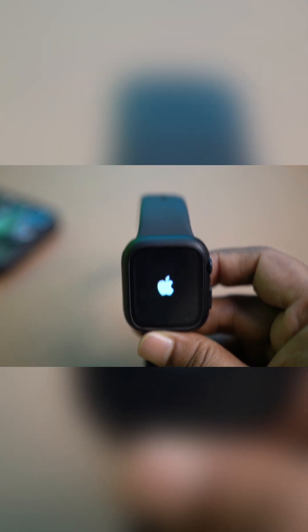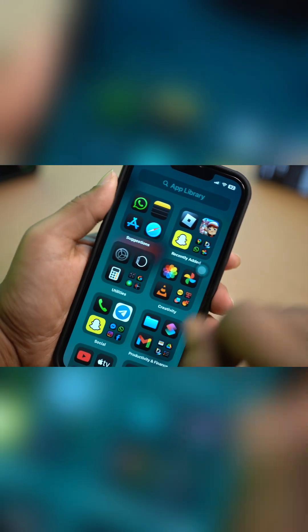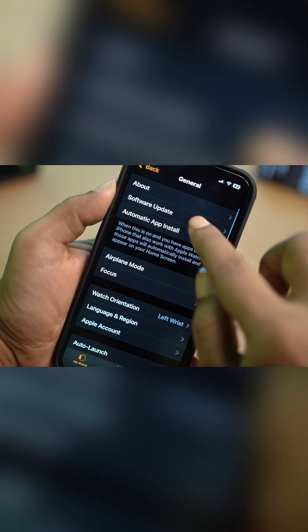The next process is simple. Go and get your iPhone, open up the Apple Watch app, then go and tap on General and make sure to update your Apple Watch. After following that, your problem is definitely going to be solved.